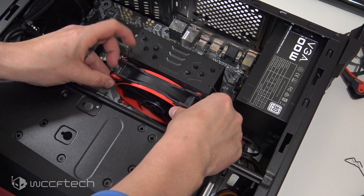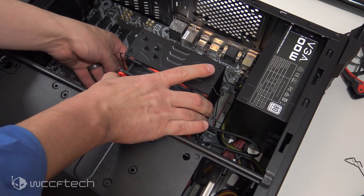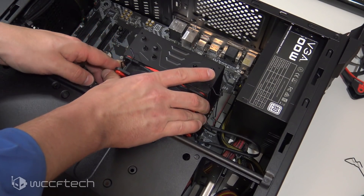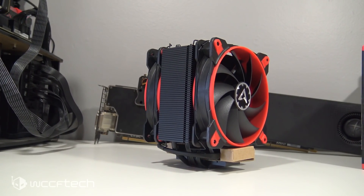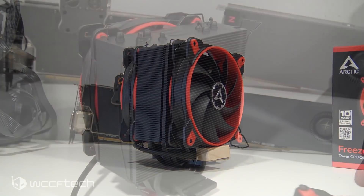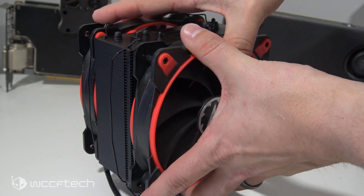Attaching the fans is super simple — they just use a little metal clip. I actually like this more than most others because the clip goes on the cooler first and then you snap it to the fan, making it easy to get the fan at the right height. The cooler itself is quite nice with a solid black powder coating. I was a little concerned about how that would affect thermals, but as we'll see in the testing, it really wasn't a big deal.